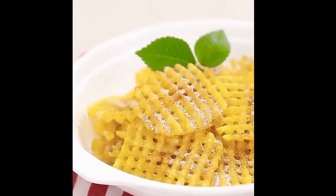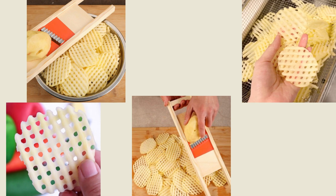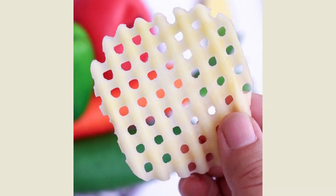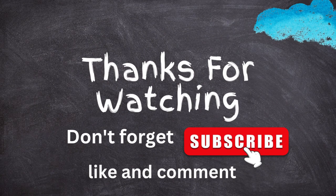Now you can fry the potato strips in hot oil to make round French fries. The Potato Slicer Cut Potato Grid Knife is a great tool for anyone who loves making homemade French fries. It makes the cutting process faster and easier, and ensures that all of your fries are evenly sized. Plus, the grid pattern on the potato can give your fries a unique texture and appearance.